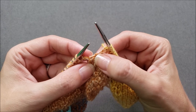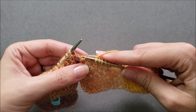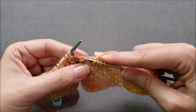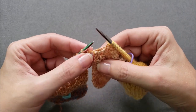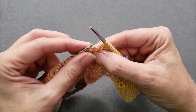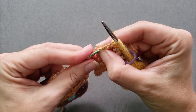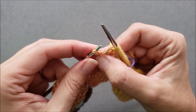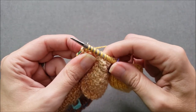I have one more stitch to pick up after this bump right here. If you've worked entrelac before, you'll know that where the four corners of the rectangles all come together, this spot is very prone to getting weird little gaps and holes. Since I know this point is already prone to gapping, I'm actually going to go under two strands of the edge to keep it nice and tight and closed. After picking them up, I'll knit them through the back loop just like I've been doing for the rest of my picked up stitches.